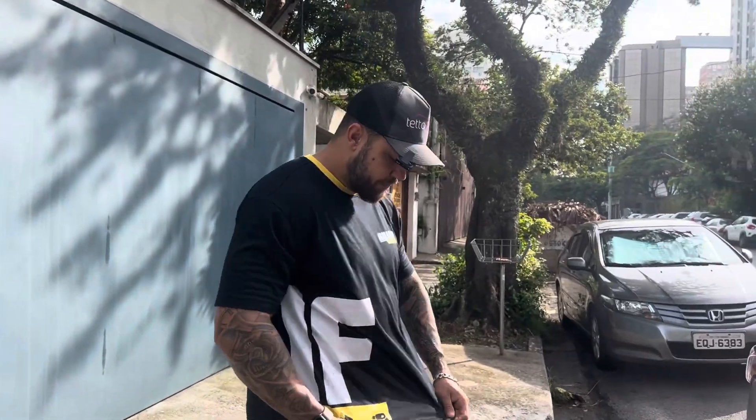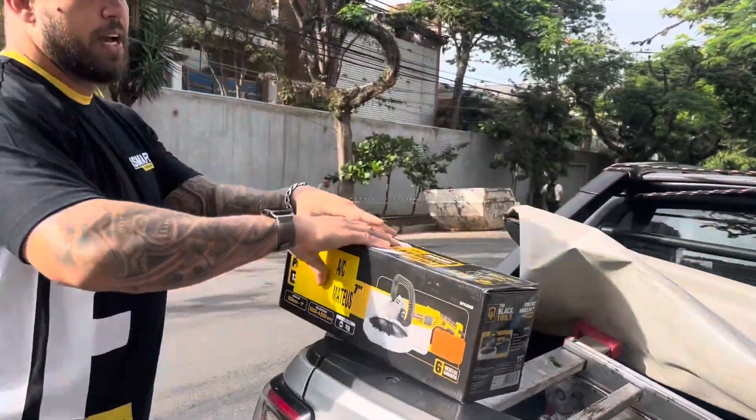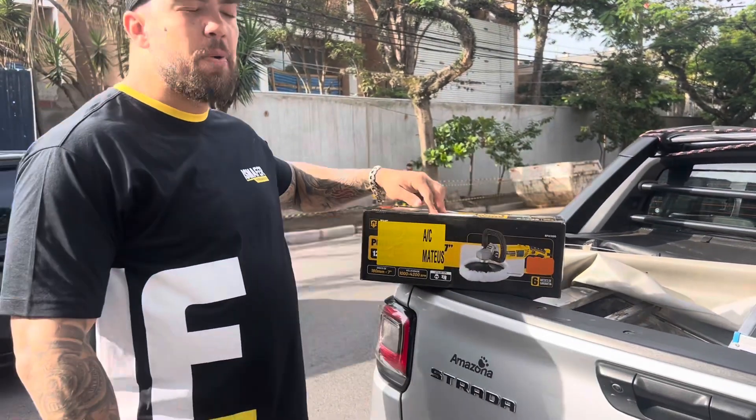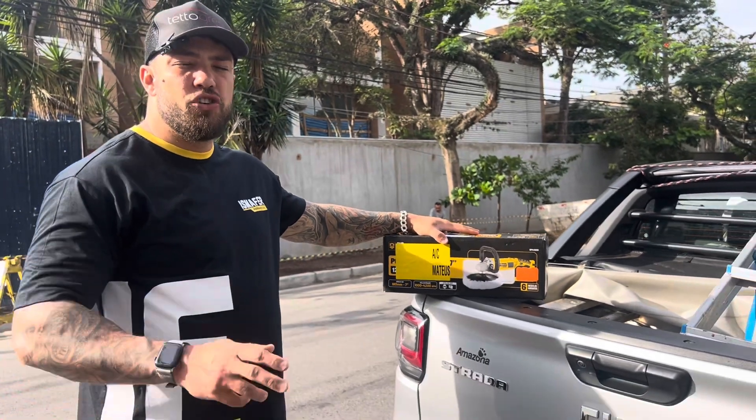It's a very cool job to show you, and I'm going to show you also in this video the action of two amazing machines - fantastic. Lembrando nosso patrocinador, Smafer Ferramentas e Teto Grês, também presente conosco. Hoje vamos mostrar a ação dessa ferramenta aqui. No caso, é uma politriz. Ela tem regulagem de rotação.